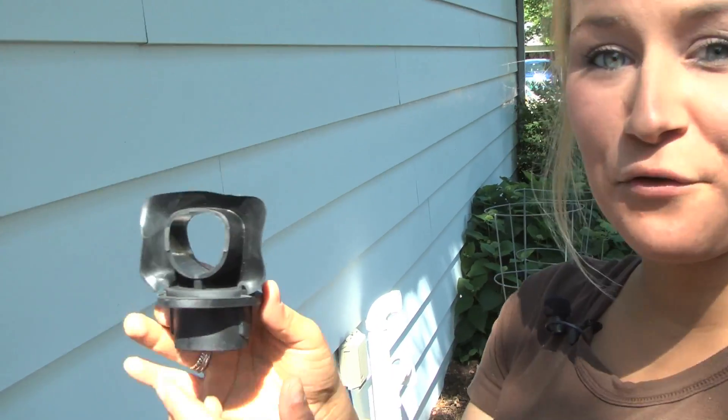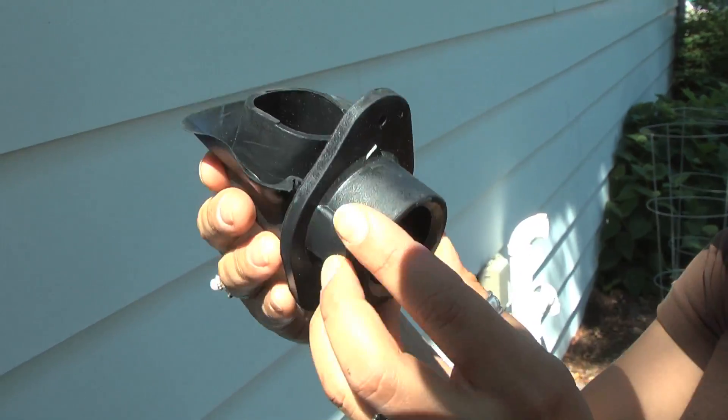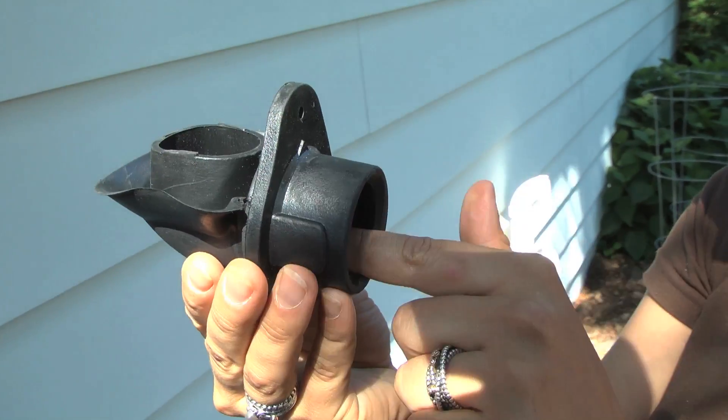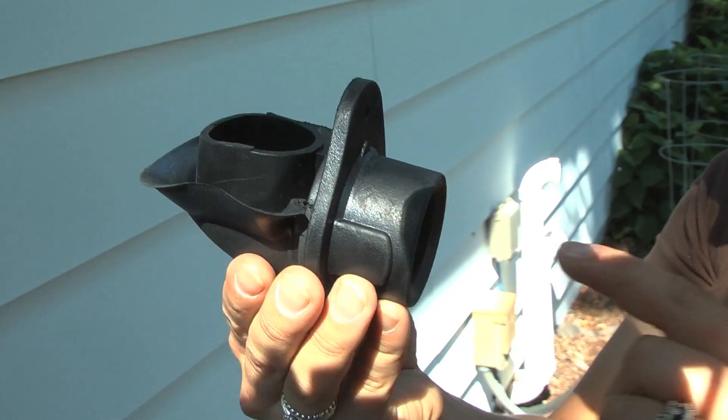This is the diverter piece, and you'll notice it has a slip on it right here. When it's turned this way inside of your downspout, the slip will catch the rainwater and it'll come through these holes in the back and feed through the hose into your barrel.